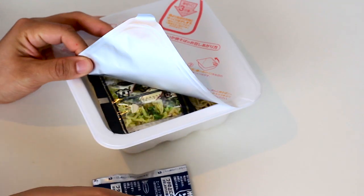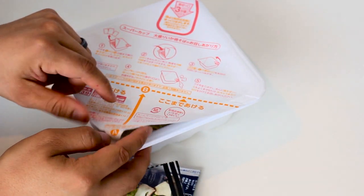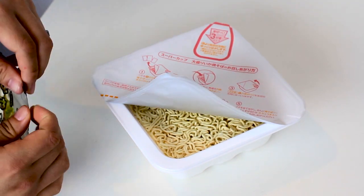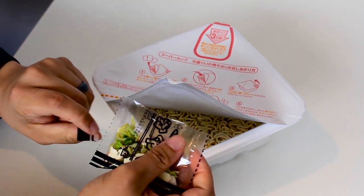Most instant yakisoba packages have step-by-step instructions, but the next step can be tricky if you don't know how to read Japanese. If there is a clear packet of dried vegetables, you can open it and put it with the noodles before you pour the hot water.